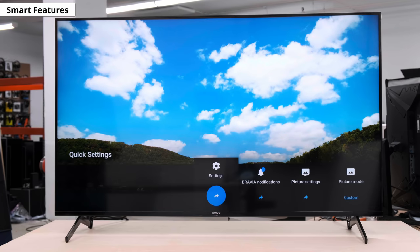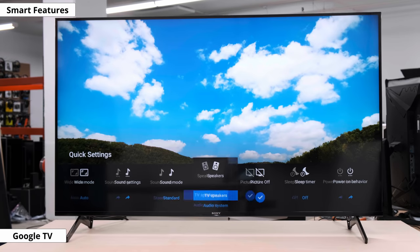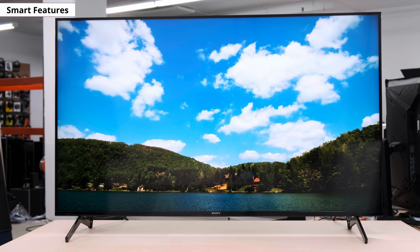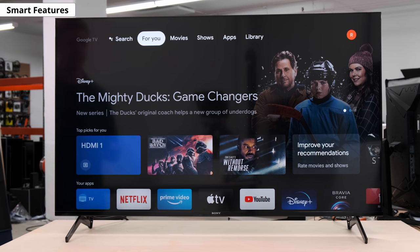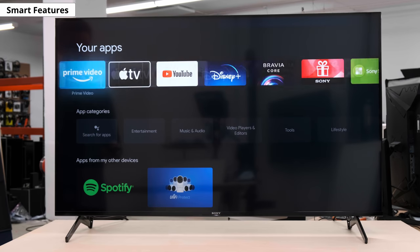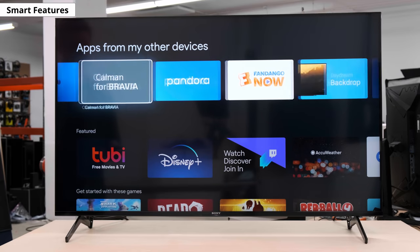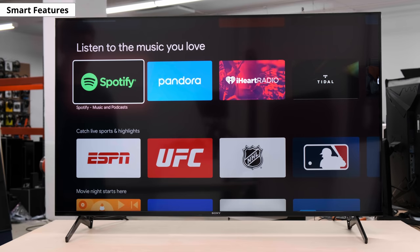With the design out of the way, let's check out the smart features. This year, Android TV has been replaced with Google TV. It's essentially just a new version of Android, but improves upon it in a couple of ways. First, it's much easier to get set up and logged in. It's also a little smoother and more streamlined, with a hub that organizes content from all of your apps into one place. Unfortunately, ads and suggested content have carried over as well, and if anything, they're even more obtrusive. They show up on the homepage and the app store. Sadly, there's no workaround to disable them like there was on Android TV, but you can opt out of getting personalized ads at least.